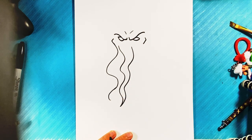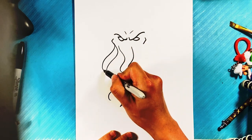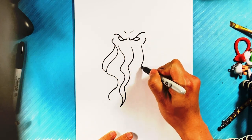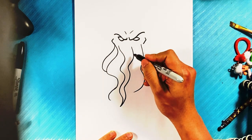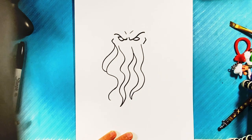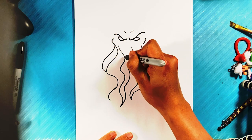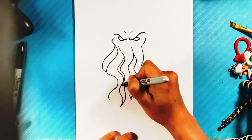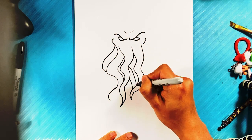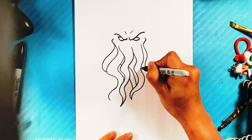Curl over here, keep going — kind of that other side of that tentacle. I'm just making some waviness here; there's no particular rhyme or reason to the way I'm doing it. If I was to draw it again I would draw these lines a little bit differently, so just keep that in mind. Curve over here, line over here, down, down, line over here in.